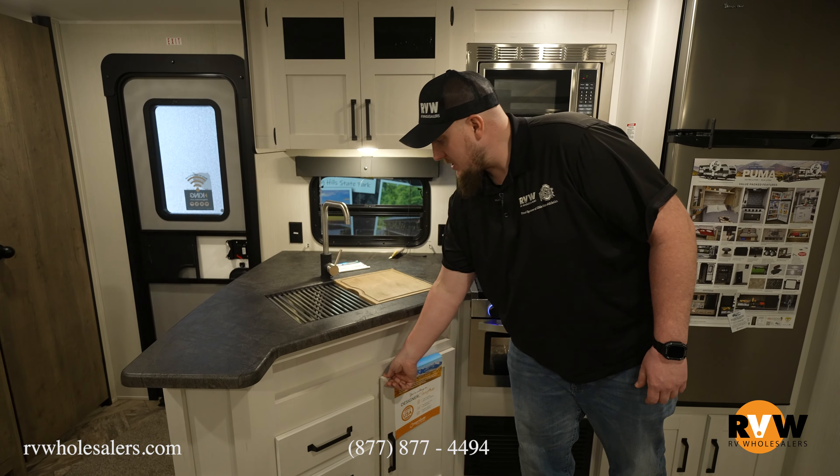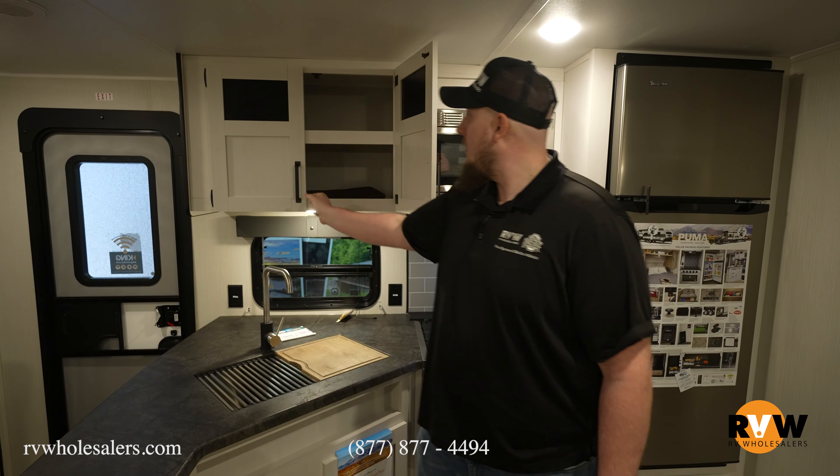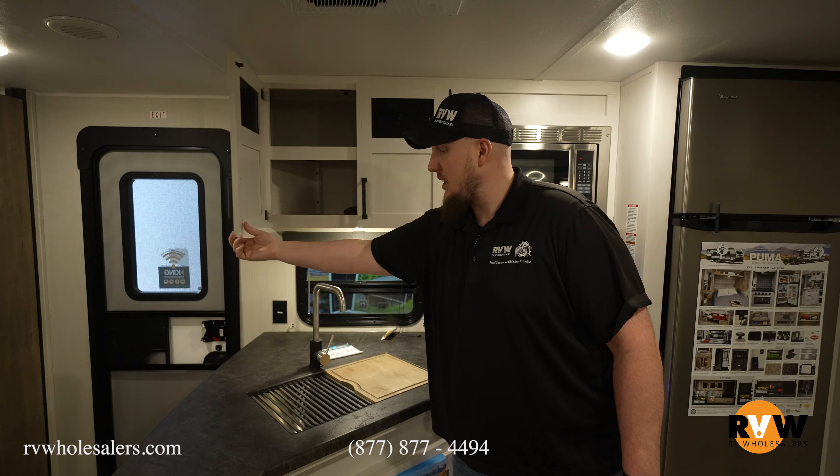Nice white cabinetry keeping it a clean look, with pull-out cabinetry below with little separations, and cabinetry above for lots of storage. Very well put together — awesome kitchen space in this camper.